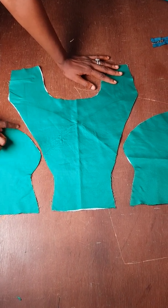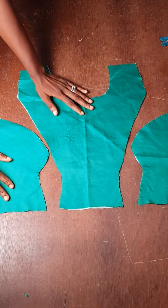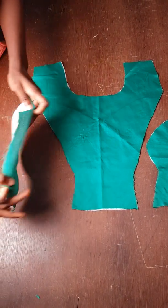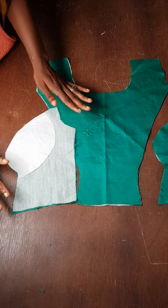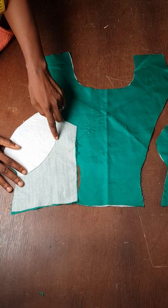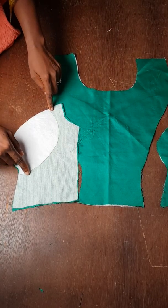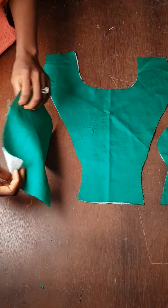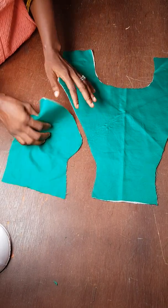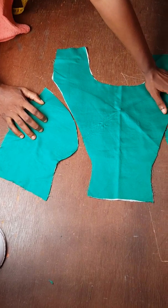As you can see, this is my armhole princess dart. You can see this extension — the extension by two inches. Now to achieve your cup size, all you need to do is from your side seam or end seam, go in by 2.5 inches — that's the seam allowance I left. Then I came down by one inch and gave this curve direct to my underbust, because I want to wear this armhole princess dart gown without a bra, so I wanted to have that cup effect. I used a very soft wadding.